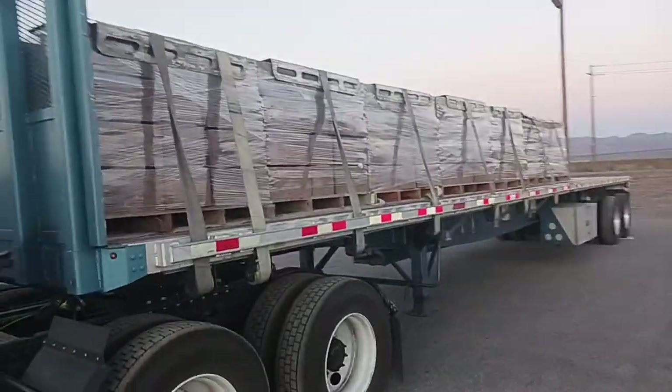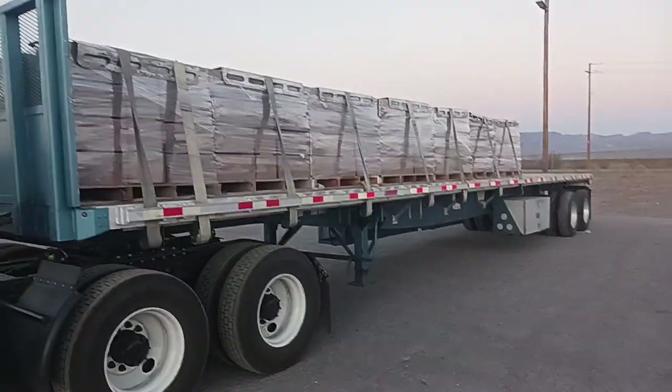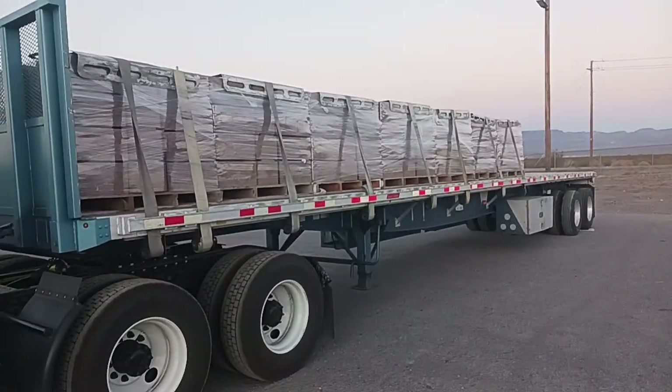Here's a big glimpse. Total weight I'm carrying is gonna be about 34,000 pounds. Those are gonna be 2,000 pounds a piece.